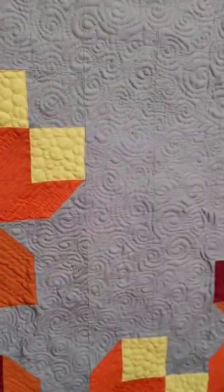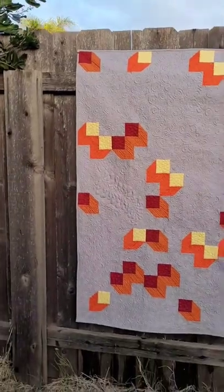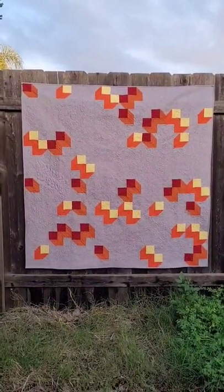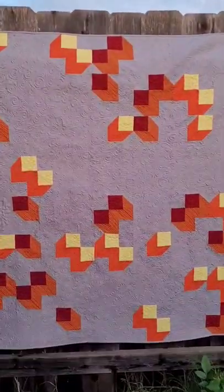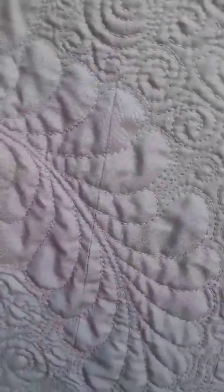I designed this quilt for AccuQuilt. It is a free pattern on the AccuQuilt site, and it uses the AccuQuilt Carpenter's Wheel die. The quilt is called the Shade Quilt, and it has this fun 3D effect with lots and lots of negative space that I had to fill with some really, really fun free-motion quilting. This is the AccuQuilt Shade Quilt.